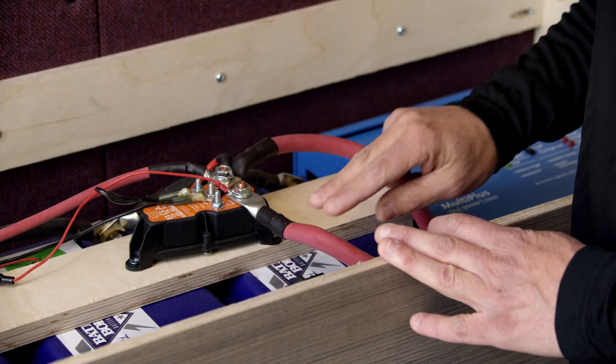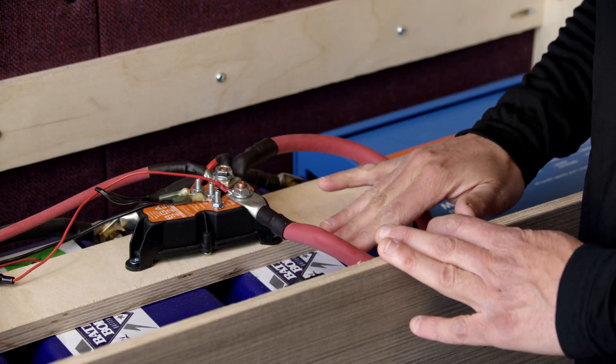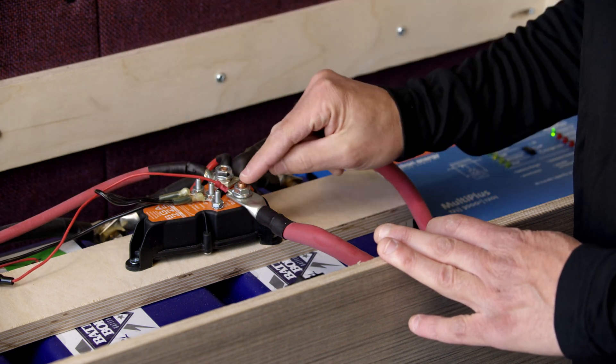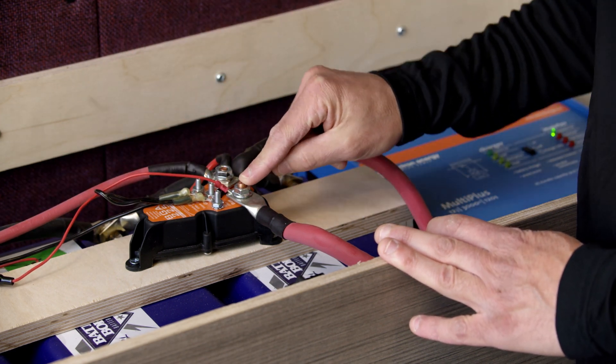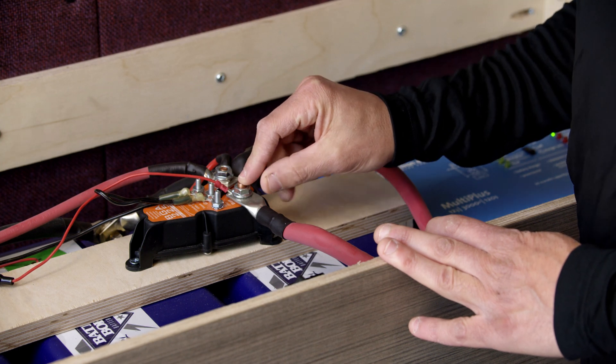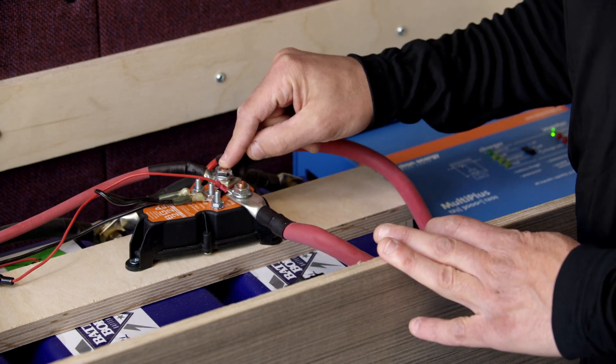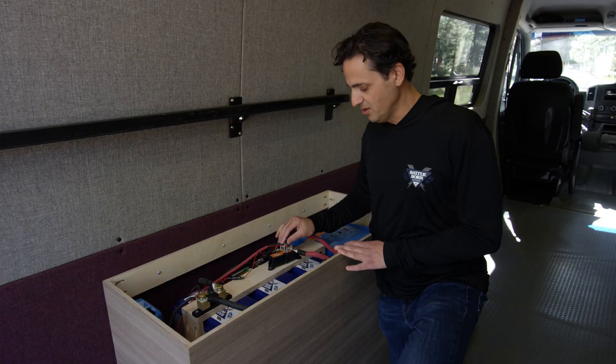The device itself is mounted on the positive side between your battery bank and your DC load. There are two load-bearing terminals on the device: one is labeled 'battery,' which obviously connects to the positive terminal of your battery bank, and the other is labeled 'load,' which goes out to your DC loads.